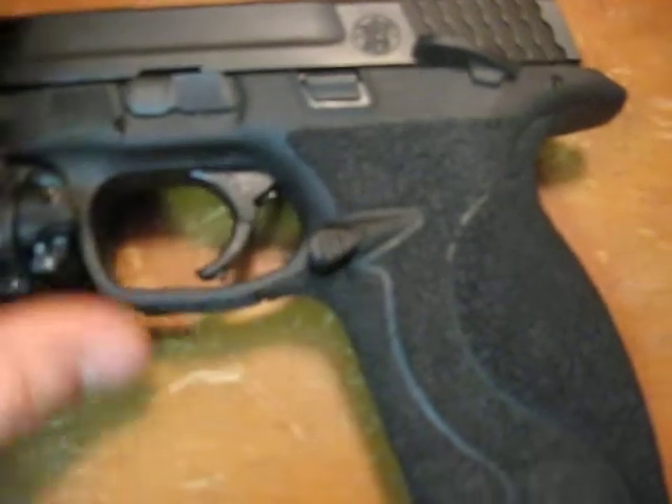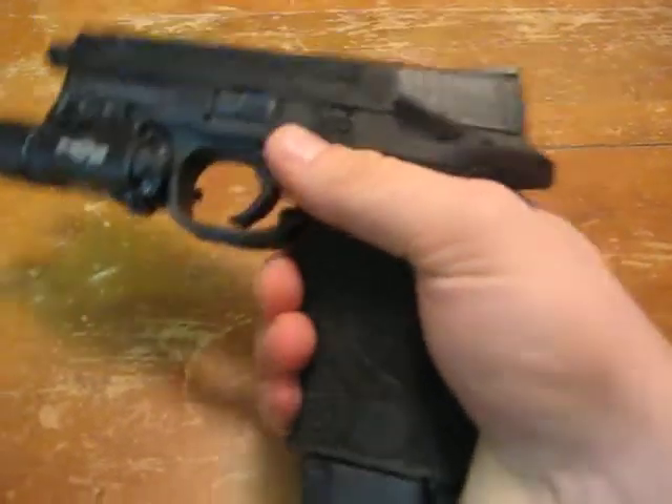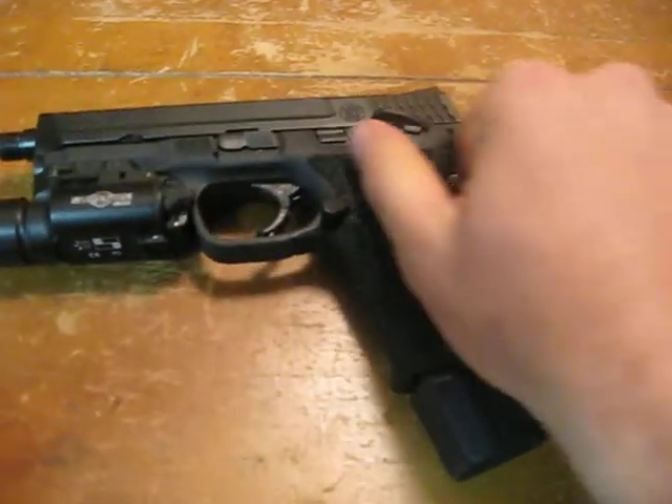The magazine release here is actually the Costa Catalyst, which is awesome. It just feels natural — it's super easy to hit the mag release. They're about $30 from Costa Ludus. Fantastic.